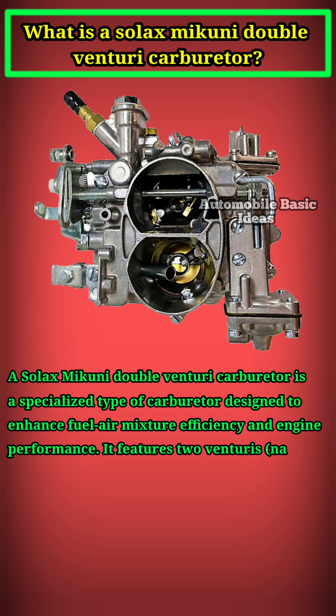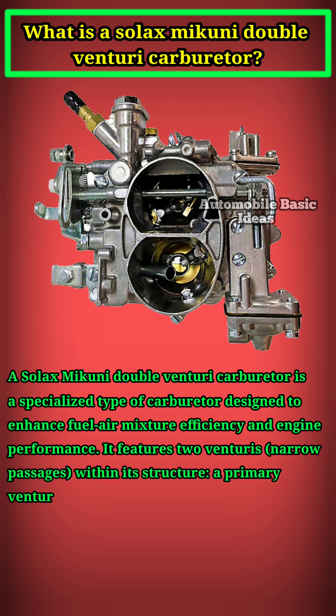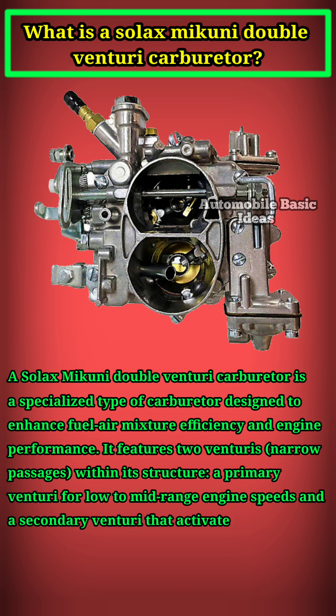It features two venturis — narrow passages — within its structure: a primary venturi for low-to-mid-range engine speeds, and a secondary venturi that activates at higher speeds or under heavy load.